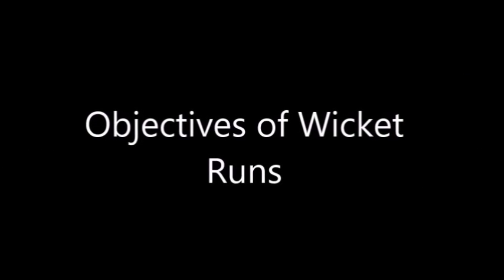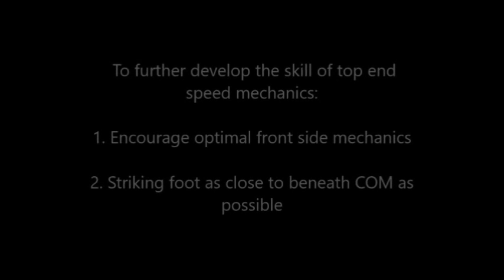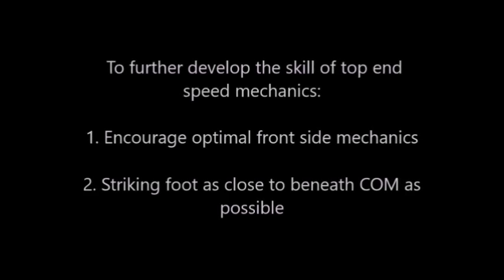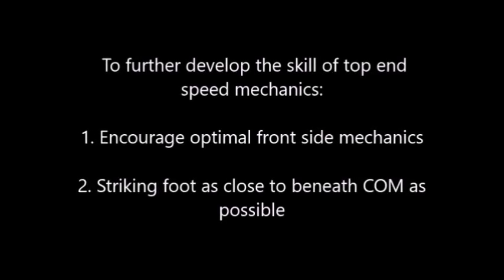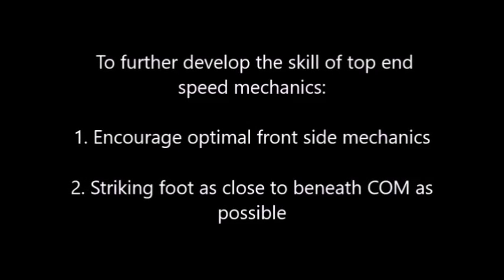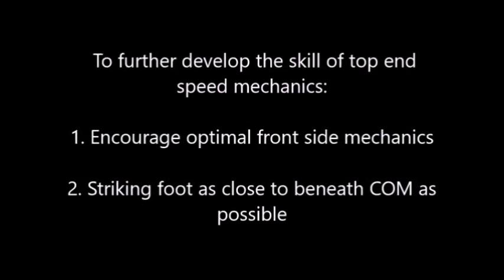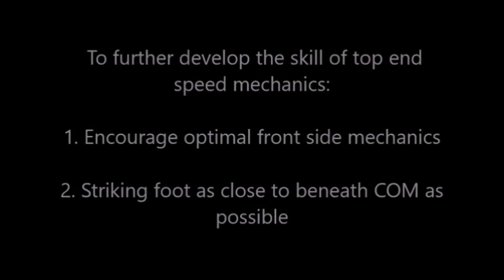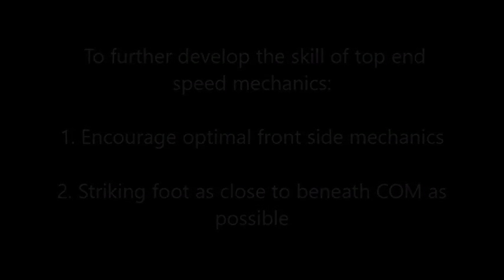The objectives of wicket runs are a number of things. Overall, it is to further develop the skill of top end speed mechanics. We do this by first encouraging optimal frontside mechanics, trying to strike the foot as close as possible to beneath the center of mass. We don't strike right on the center of mass because if we did that we'd fall flat on our face, but we're trying to get as close to center of mass as possible with our foot strike.